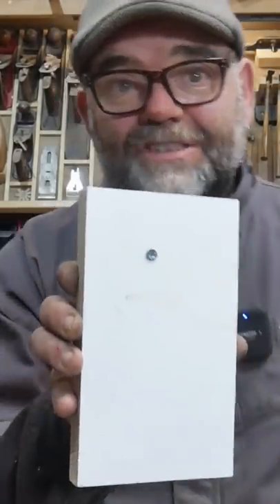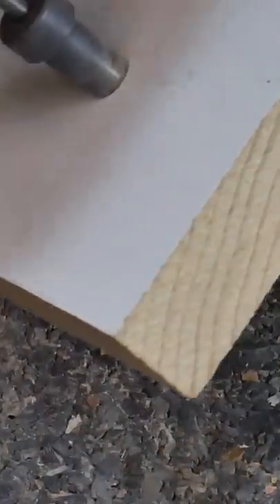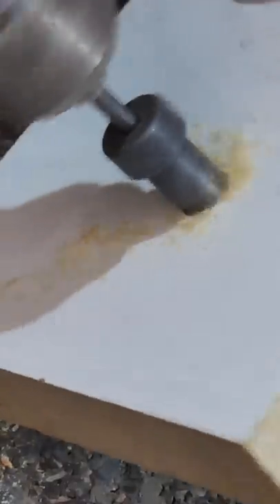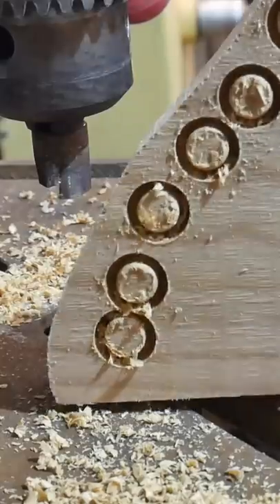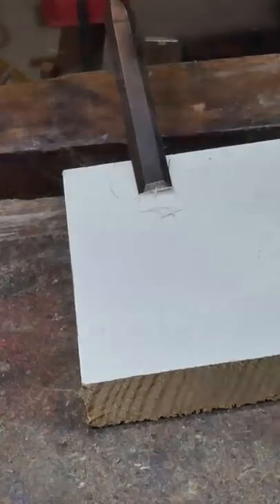Oh, that just won't do, will it? So let me show you. You drill the hole where the screw is going to go — this bit provides for the screw and a countersink — and you tap the plug home and cut it off with a flush-cut saw, such as this Parkside.